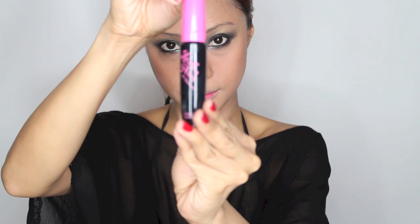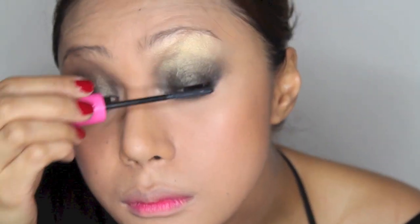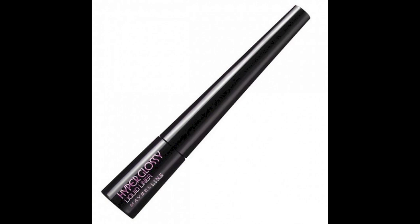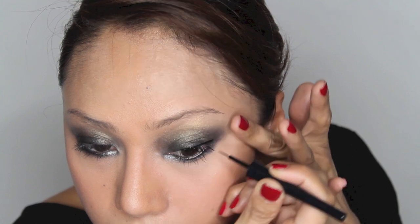After you curl your lashes, apply Etude House Lash Perm Mascara on your upper and lower lashes. Then apply Maybelline Hyper Glossy in Black on your upper lash line. Extend a bit more to the outer lid to make your eyes look bigger and defined.